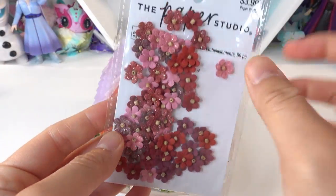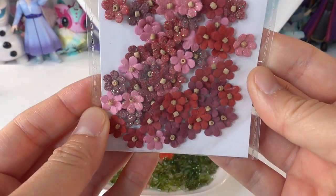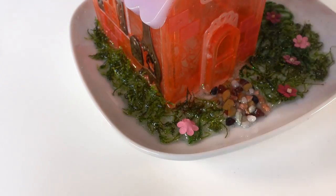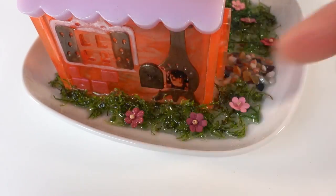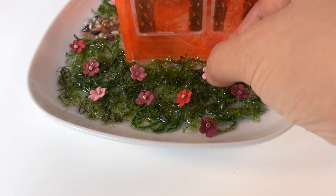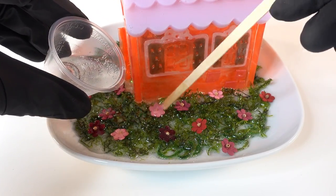Now to add some colors, we're going to add some paper flowers scattered all over, and then coat it with a layer of resin.